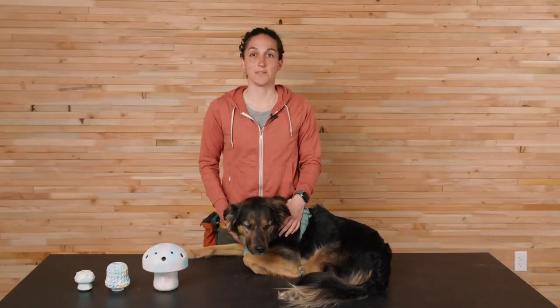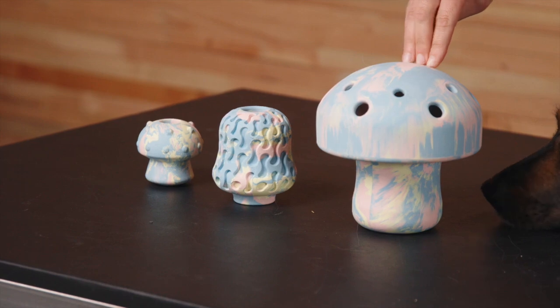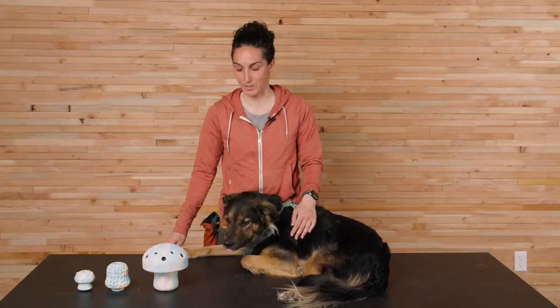There are three toys in our collection: the toadstool, the morel, and the porcini. They're all featuring a playful nature-inspired design and are go-to enrichment options in our toy collection. A big bonus — all of these toys are dishwasher safe for easy cleaning and they're food safe. Let's dive in.